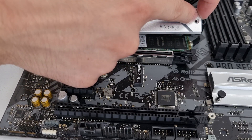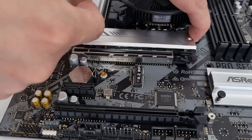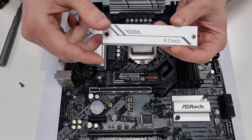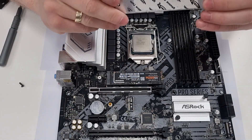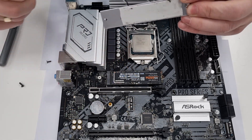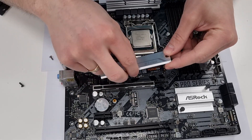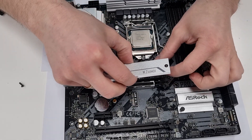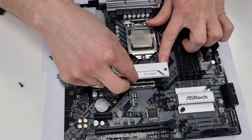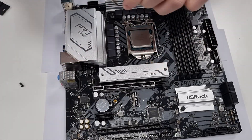Check if your heat spreader is secured to the same standoff as the SSD. If it is, you need to secure the SSD while placing the metal plate. To do this, remove the plastic cover from the thermal pad and keep the screw that secures the SSD attached to the plate. Press the SSD down with one hand and then lower the side of the heat spreader with the common screw over the standoff. Screw it in and then fasten the other screw.